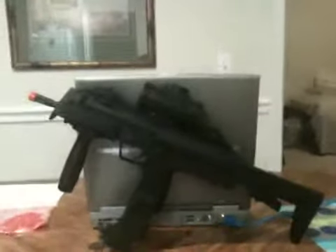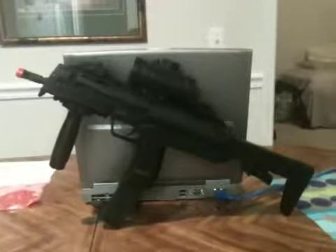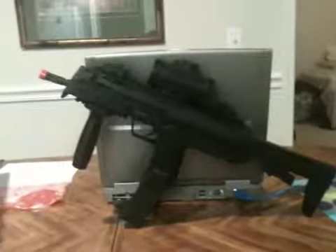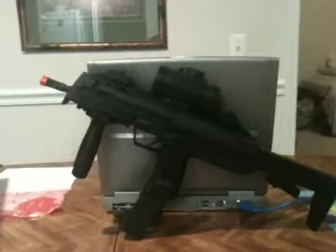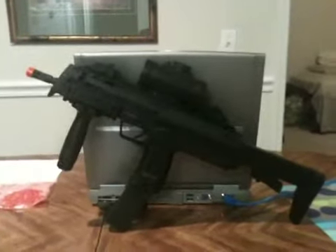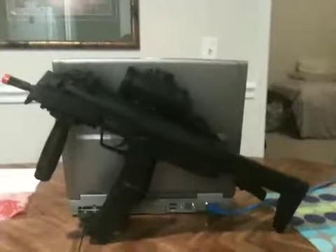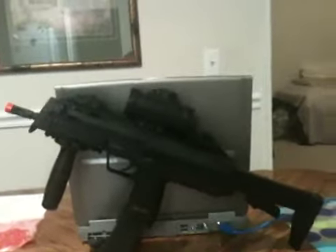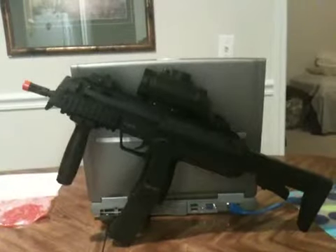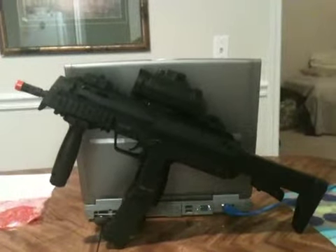Hey YouTube, this is 180 Cole and today I'm going to bring you a review of my new airsoft gun, the H&K MP7. I got this for 70 bucks at my sports store, Academy Sports. It was pretty cheap so I decided to get it. This time I'm probably going to keep it, unlike my other guns where I buy, make reviews, and sometimes sell them.